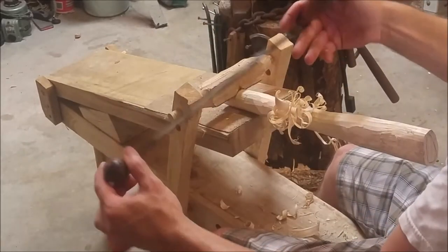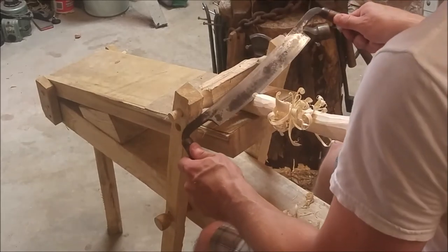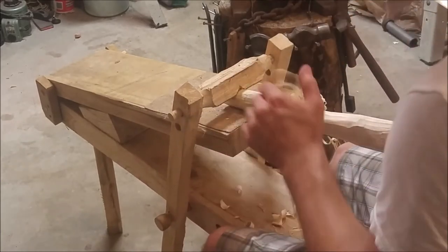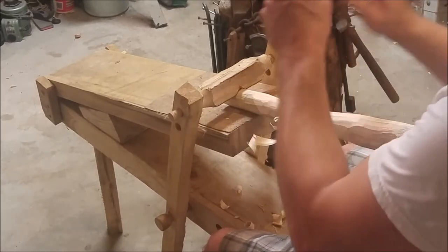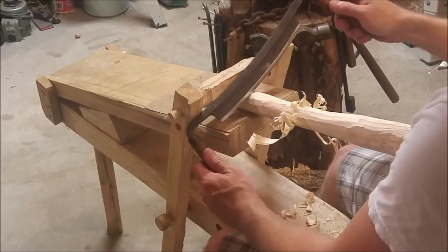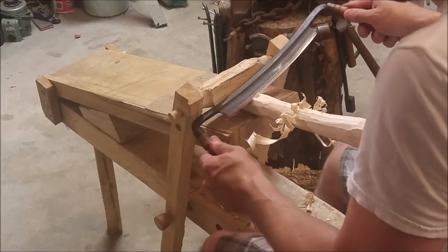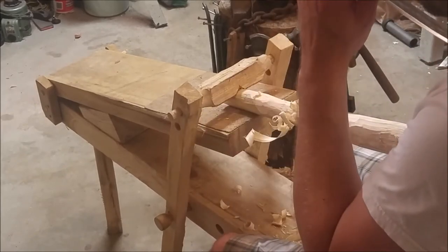I'm coming in with the bevel side down. That allows me to scoop with that defined starting point right in here. If you were to come in in this direction, it's very difficult to do that same thing. If I dig in, you can see the result — you can start digging in a lot further.